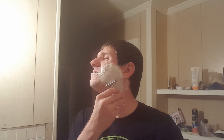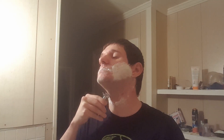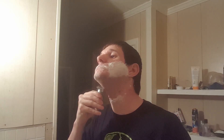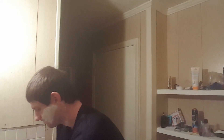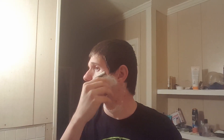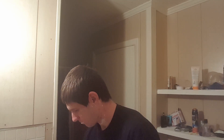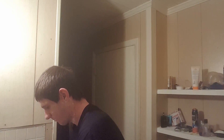Guys, do you remember the very first video I did and how nervous I was with the razor? And now I just go to town with it — boom. I remember that day. Now I put the razor to work.